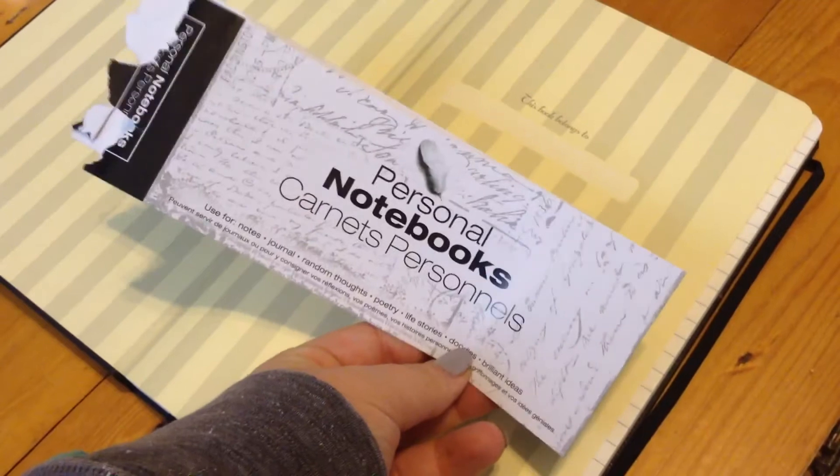These two came together — they say 'notebook' on the front. These came in a set; I think you get them at Costco. These are by Letterboxd. The spacing on the lines is a little thicker than I think I'd like, but I do really like the journals. They have bookmarks in them too, and they have pockets at the back underneath a little page.